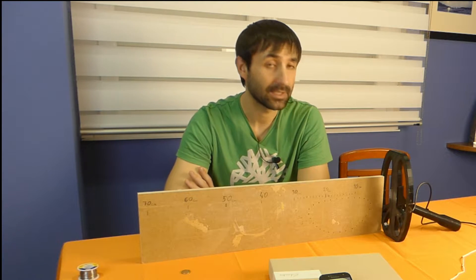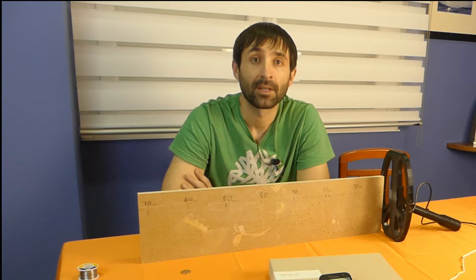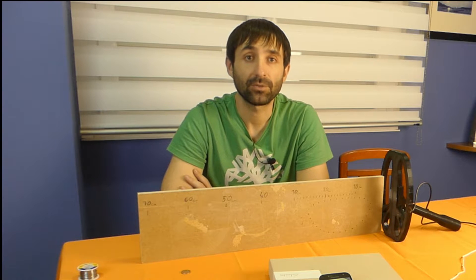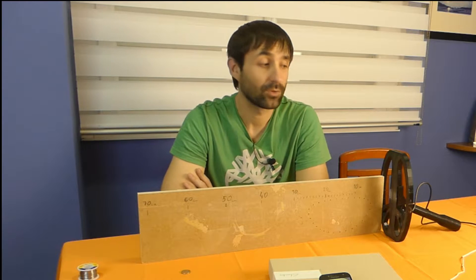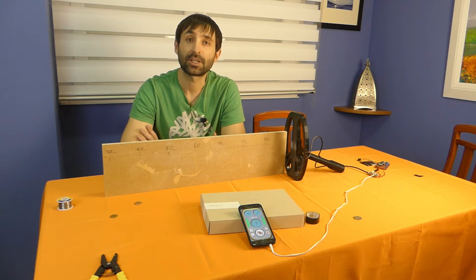Hello everyone. I made a new version of SmartHunter Metal Detector. I finally made the PCB for the premium version. I made some changes that increase the depth of detection. And now let's see how all of this works.